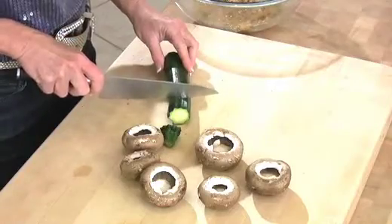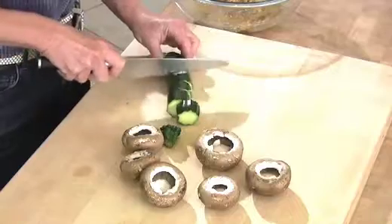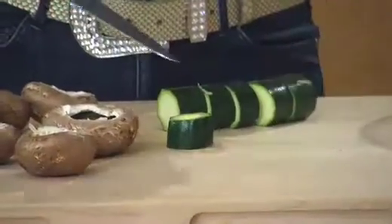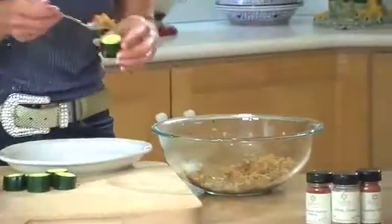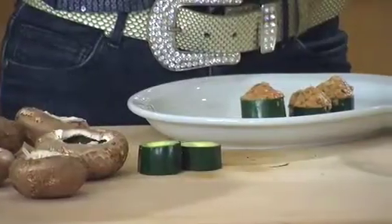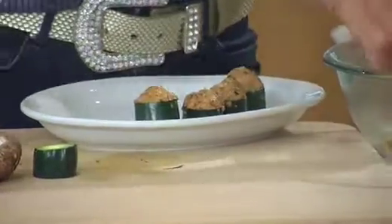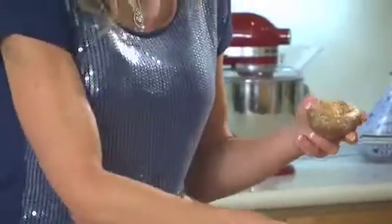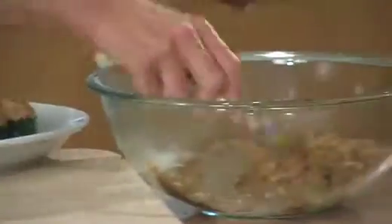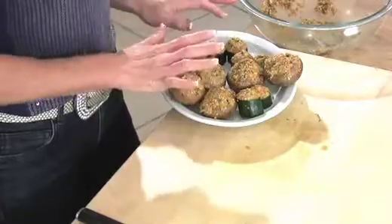I'm also going to slice up this zucchini and make a little crater in the middle with the point of my knife, then top each slice with just a little bit of stuffing — round it off the top just like that. I'll pop these into the refrigerator and put them into the oven with the chicken about 15 minutes before it's done.